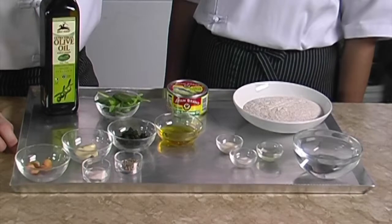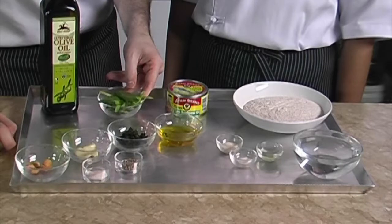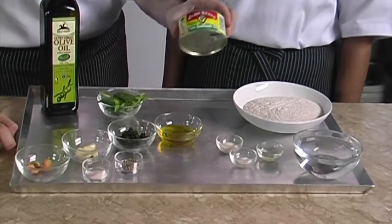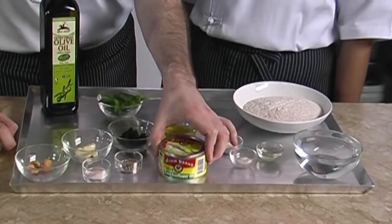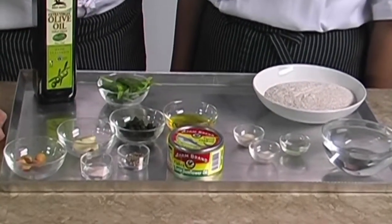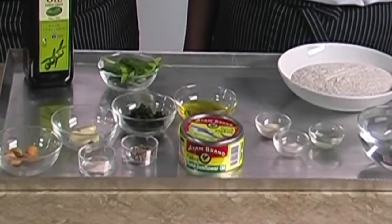For the pizza garnishing we need to set aside four sprigs of Thai basil and one can of I Am Brand tuna flakes in oil. Tuna is such a fantastic low-fat food yet it's packed with omega-3. With I Am Brand you will be sure that the product is without preservatives and without MSG.